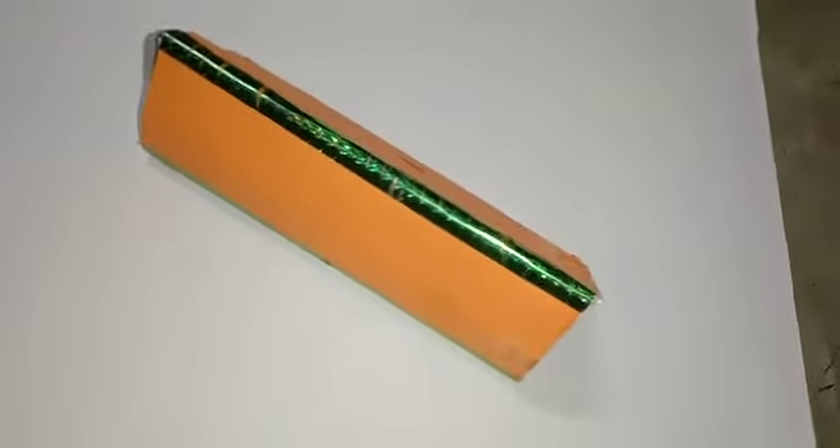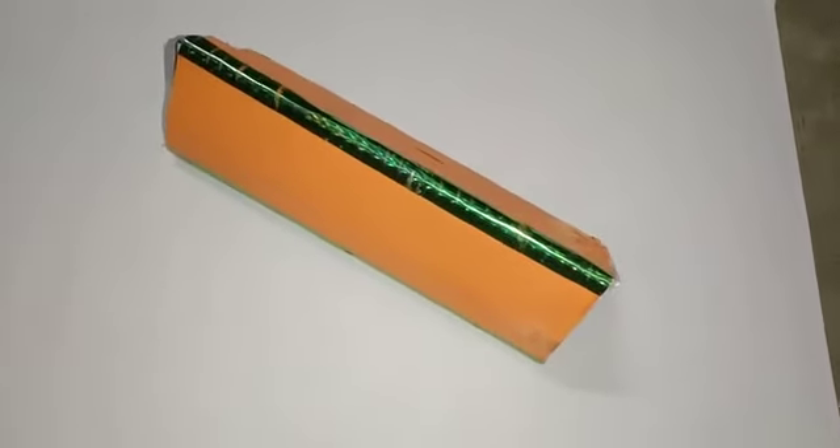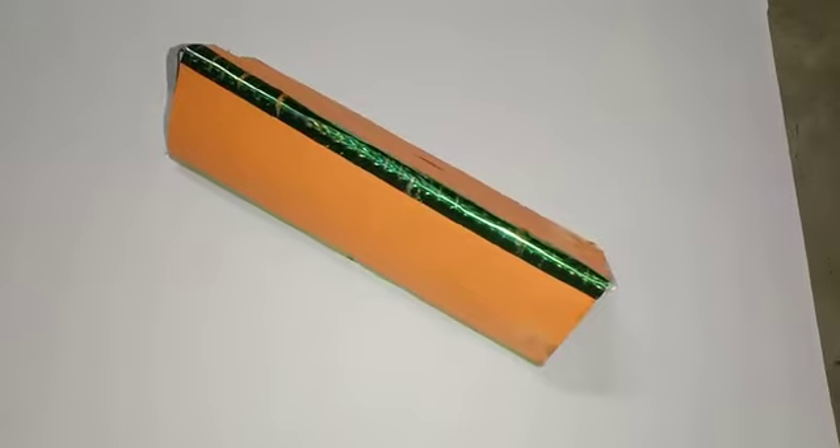You can also make a kaleidoscope by yourself. This is all about my presentation about the kaleidoscope. Thank you and have a nice day.